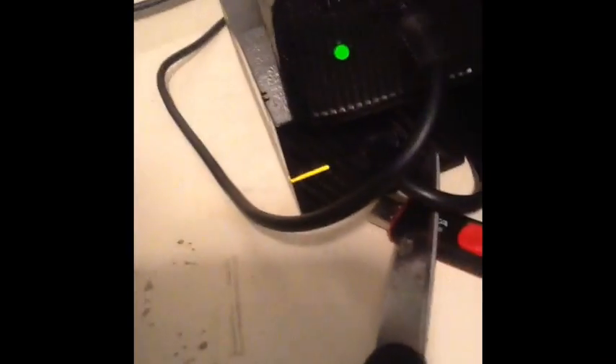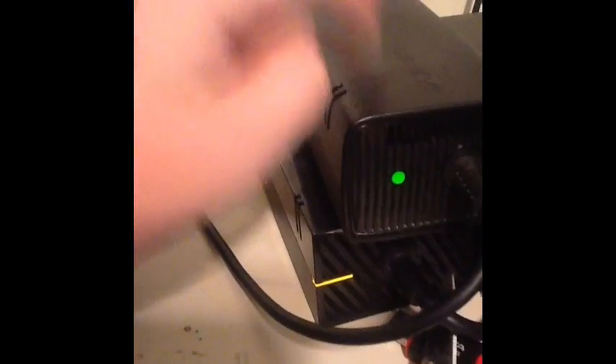What you do is you turn it on. Mine's just going to stay green because I already fixed it. So if it turns red right here on the console but this indicator doesn't turn red, that means your Xbox has red ring. If this one turns red, that means your power supply isn't giving your system enough power — this is your Xbox 360 saying it's not getting enough power.